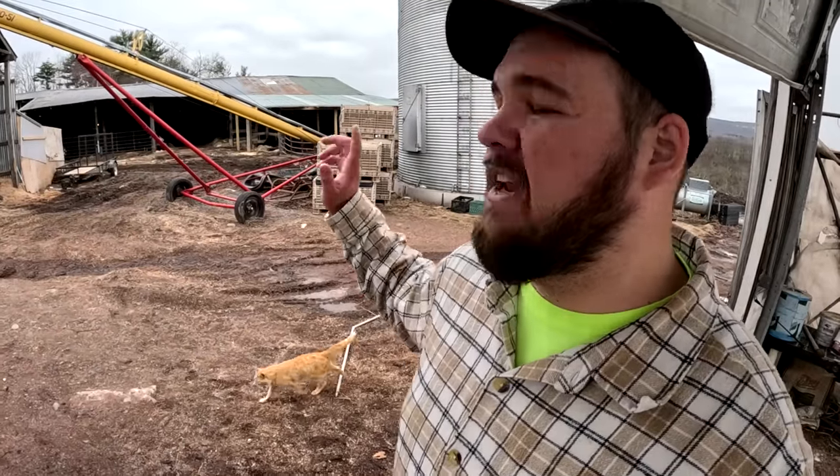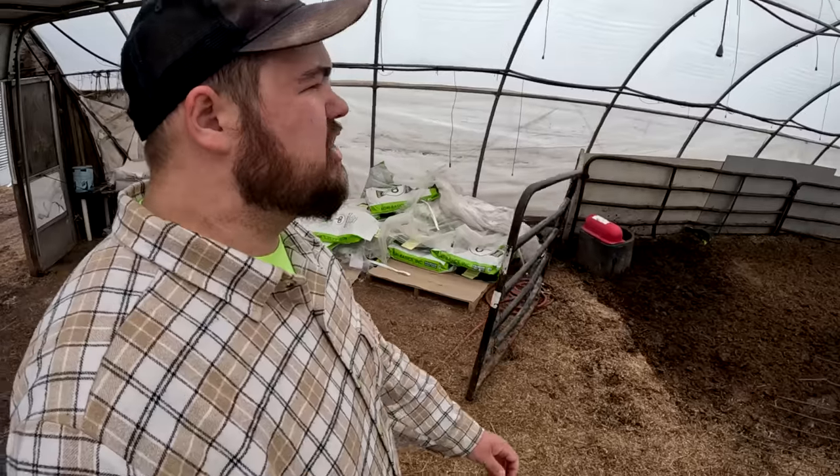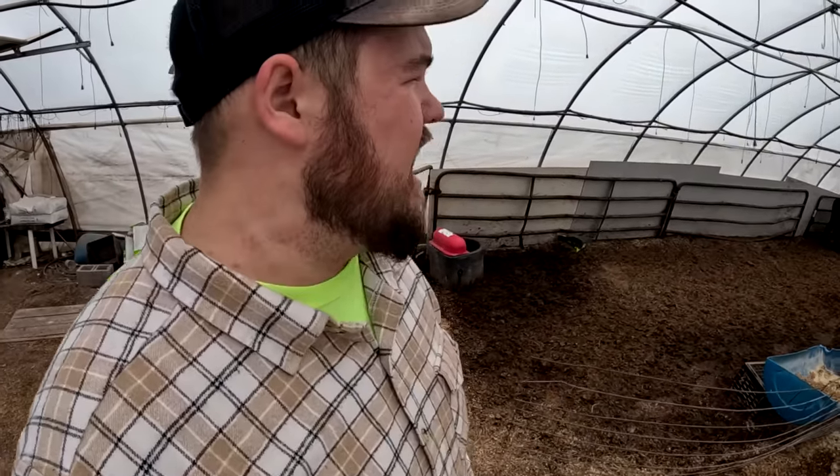Just got finished with feeding all the animals. While I was feeding grain for the cattle, Daniel ran and grabbed the chicken eggs. Animals are all done. Our next job involves moving a few of these calves out of greenhouse number five - they're actually going out to pasture, so this is pretty exciting. We've just got to pick which calves we want to go out.